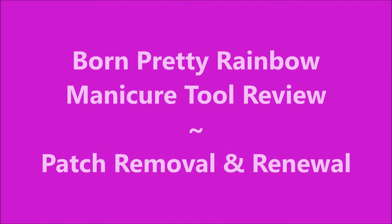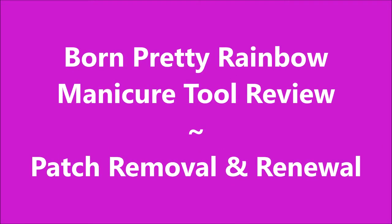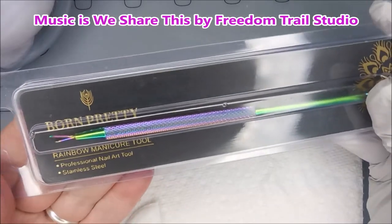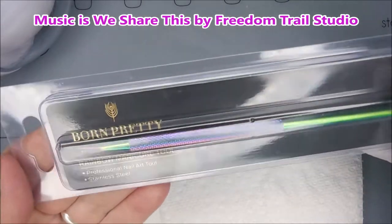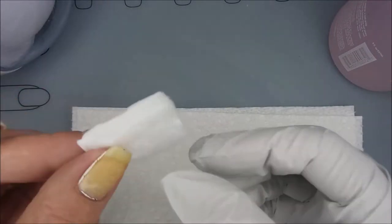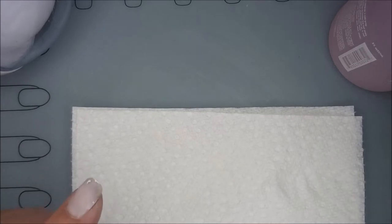Hello, my friend and welcome to my channel. Today I've got a pretty rainbow manicure tool review and I'm going to show you how I remove and renew my patch. Here's how the tool came — it came in a little plastic container — and there's my old patch. We're gonna soak it off with some acetone.